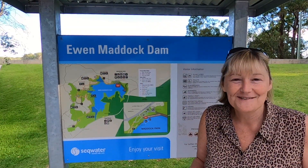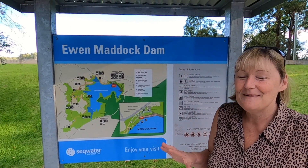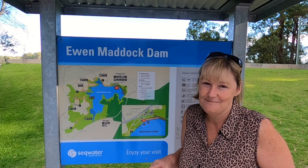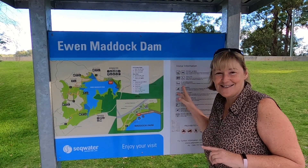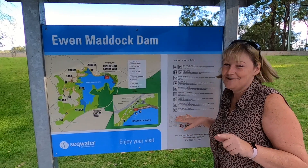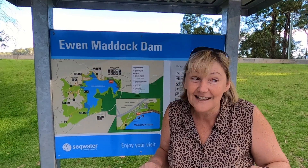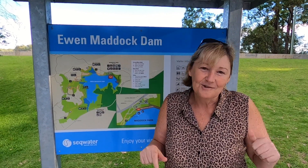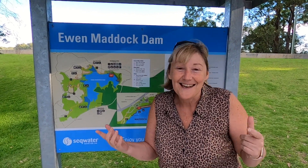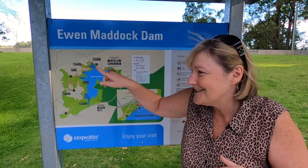I'm excited about this one today because we're only a 10-minute drive from Landsborough and we're at Ewan Maddock Dam. Ewan Maddock Dam is a perfect place to have a barbecue or a picnic. There's playgrounds here — you can paddleboard, you can fish, you can swim, you can bring your dog. There's lots of things and they have lots of fantastic walks. It's actually late in the afternoon, so we're going to have some lunch and then we're going to take you for a walk.